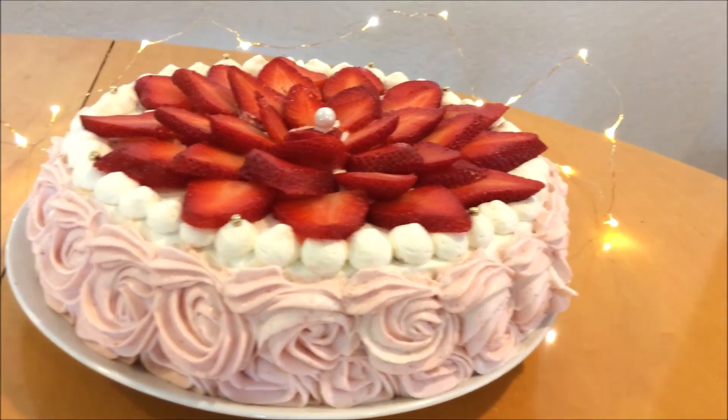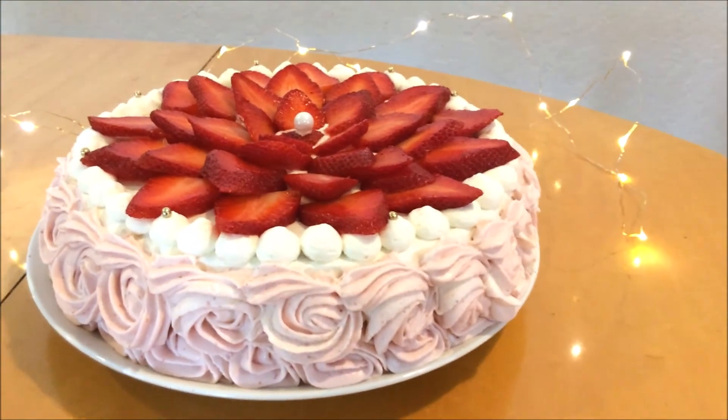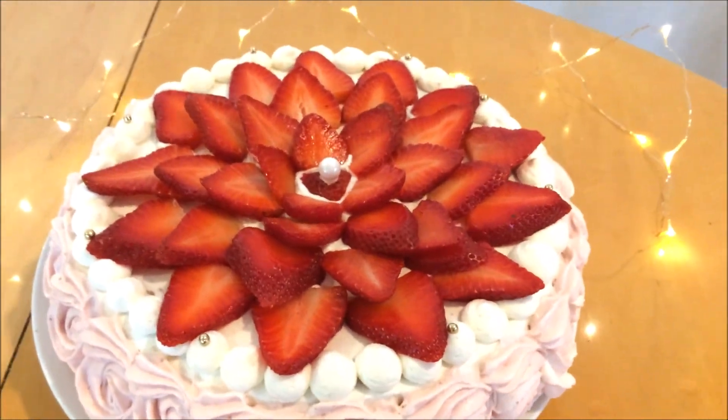Here is the finished cake. I hope you enjoyed this video, and if you did, please give it a thumbs up and subscribe if you haven't.